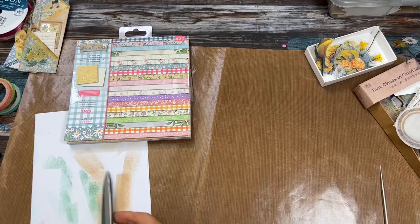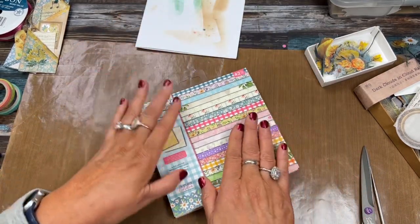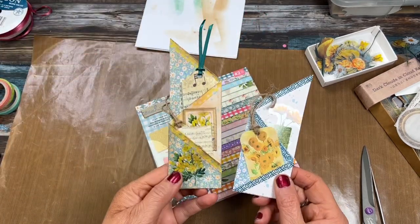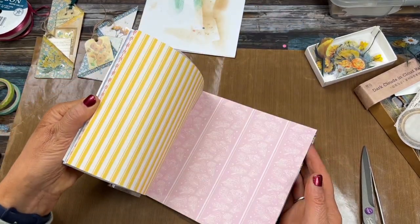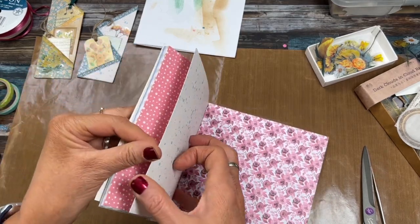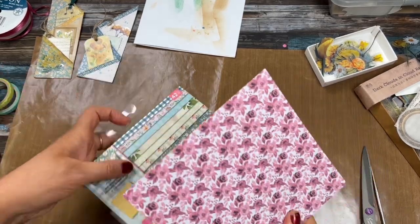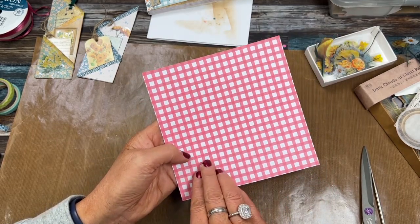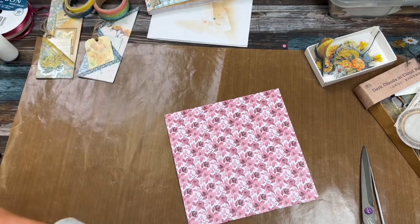I'm going to use one piece of six by six paper, which will make two of the little tri-fold pockets. You can decorate them however you want. Let's just pick a cute sheet — let's do something with this pink rose pattern here. This is so cute. You can see the paper has not only this pretty print on this side, but it has this one as well.